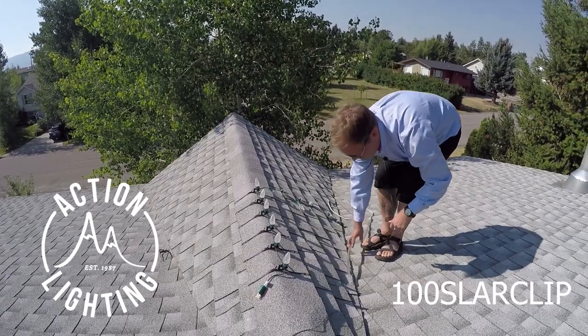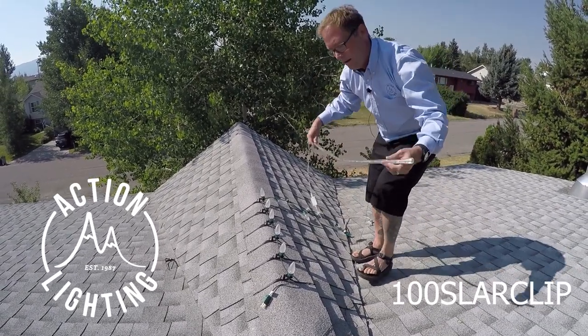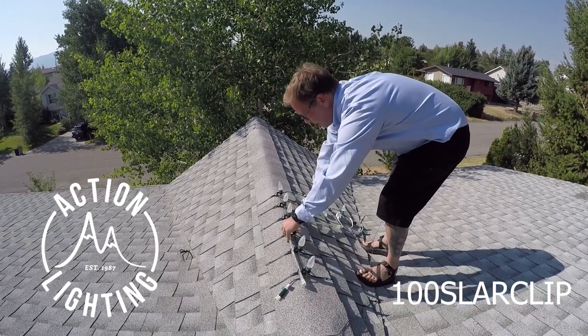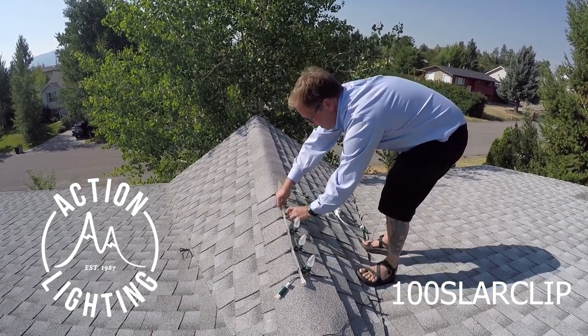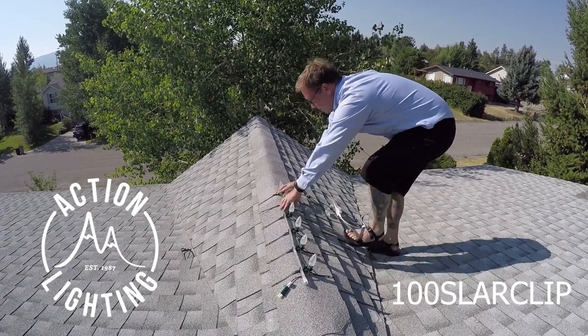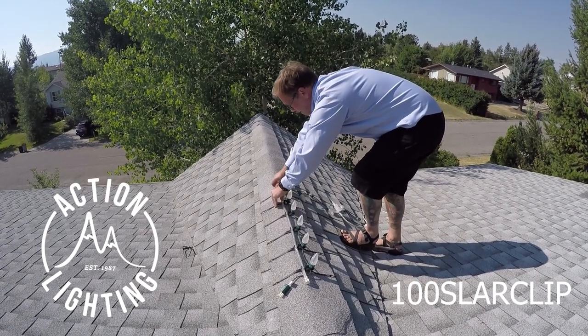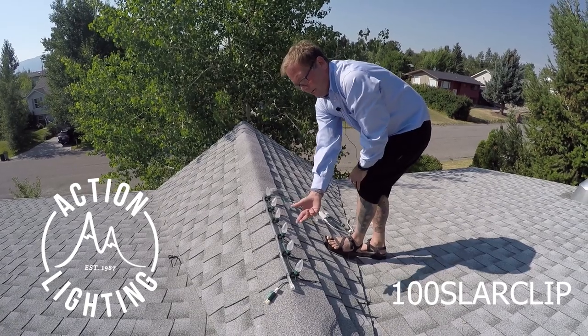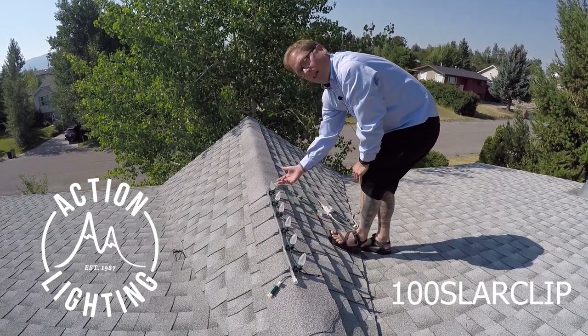Now I'm going to come back here and I got a piece of half inch rope light. I just want to show you how I'm going to go back in here and click this into place. See how easily that clicks into place, and look how clean a line of lights you have here.